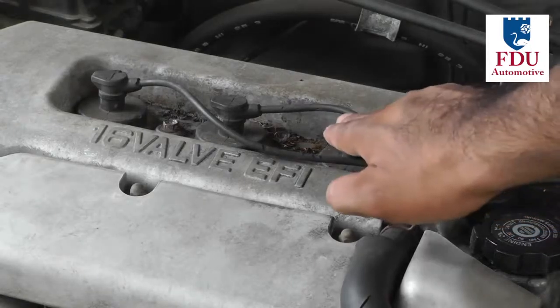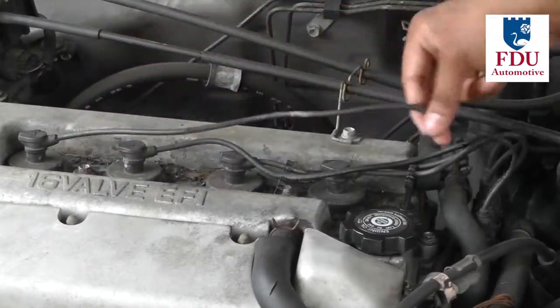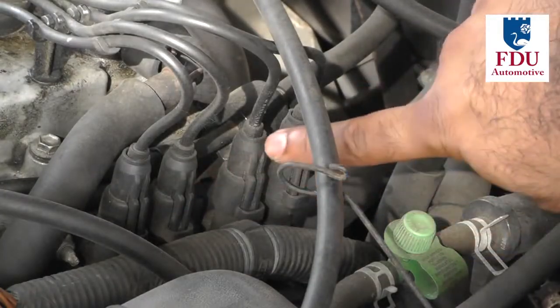Each plug wire is connected to the spark plug through the face of the valve cover gasket and is also connected to the distributor or coil pack.